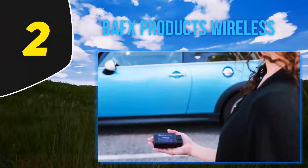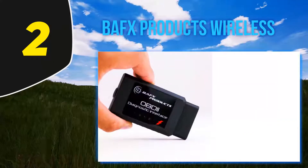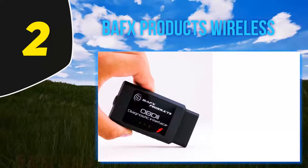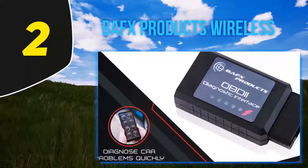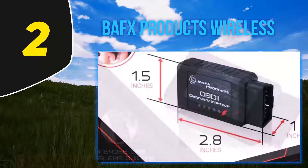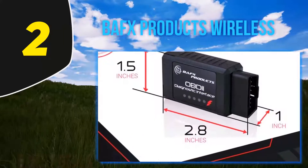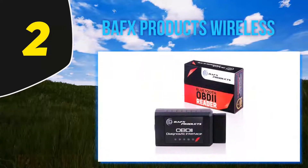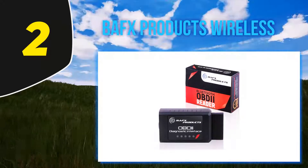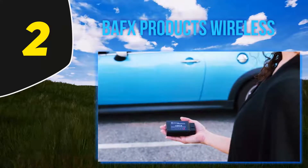Coming in at number two: BAFX Products Wireless. Most of the problems that arise in a car are in the sensors, and BAFX is known to be a champ when it comes to sensor readings. It can read boost speed, EAT, EGT, balance rates, RPMs, load value, fuel trim, DPF temp, and throttle position. Apart from that it offers many other basic features including smog checks, CEL codes, oil temp, fuel pressure, air-fuel ratio, coolant temp, O2 sensors, DPF temp, fuel trim, and emission tests.